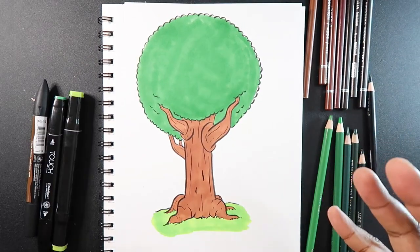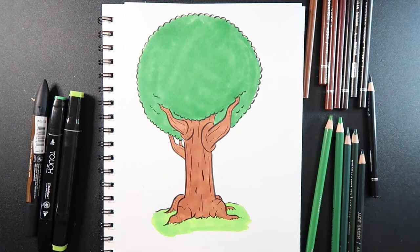Before you put your markers away, keep them out. Because you may need them to help you add some darker shades to your colored pencil shading. That technique is called layering. We may need that at some point in the video, so just keep them out just in case.